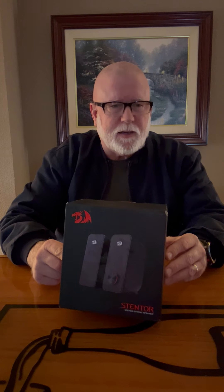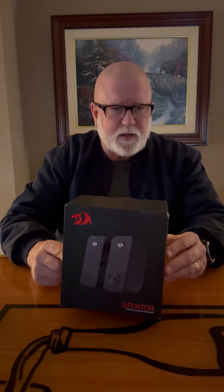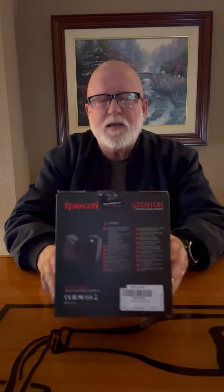It comes with one set of two speakers in this box and can easily be plugged in with a USB port. It also has a circular headphone jack for power. It is a 2.0 channel stereo and has a red backlight with quality bass and clear sound. The power and volume button is in the front. The box has information on what it is and what it does on the side, with specs on the back.